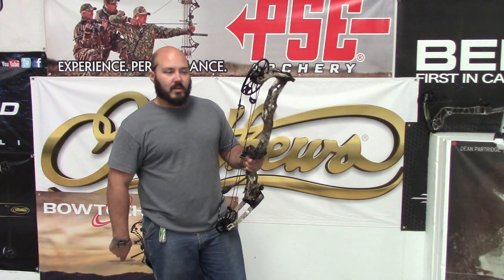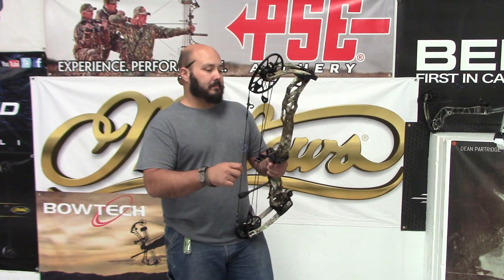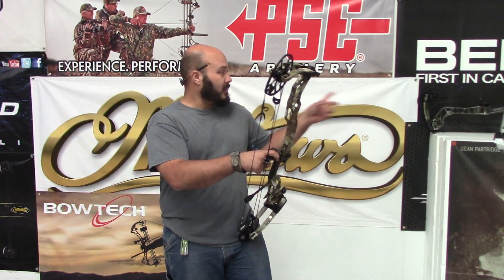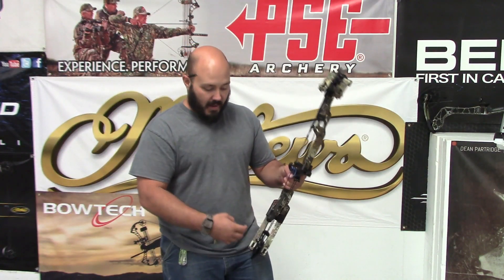Hey guys, Case here, Desert Archer, coming to you with another quick review. We're gonna do two today — the new Matthews Traverse and the TX5.